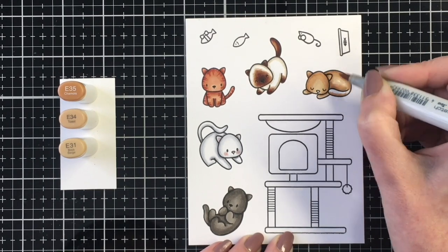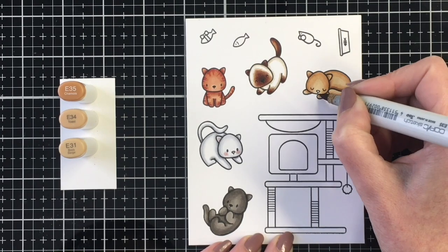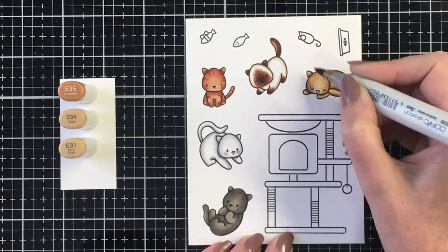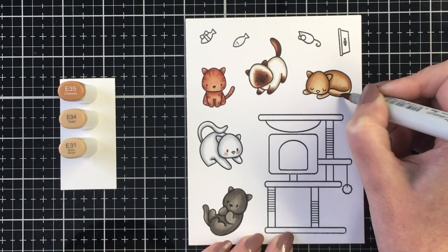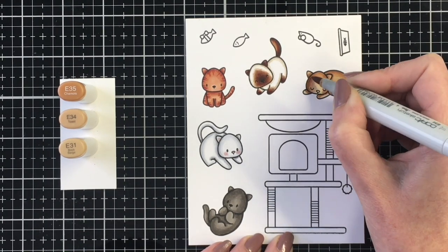For the cat tree, I'm going to color it in pinks. From darkest to lightest, just in case you want to recreate it, I used RV19, R85, R83, and R81. And for the scratching posts, I used E44, E31, and E51 as my lightest.